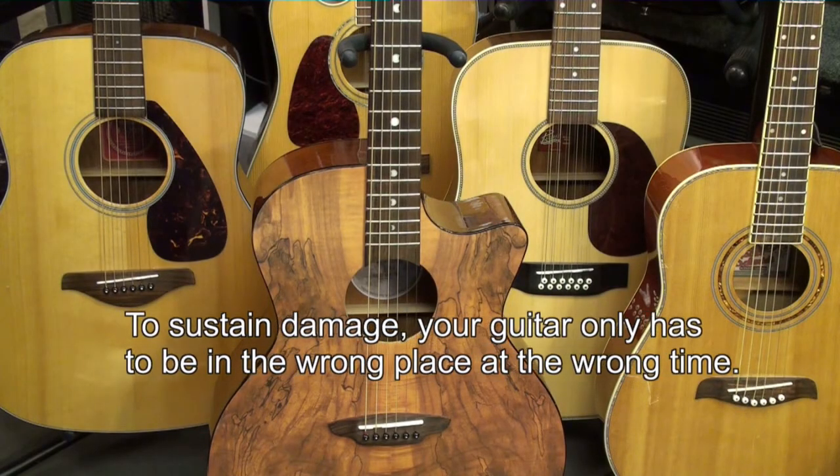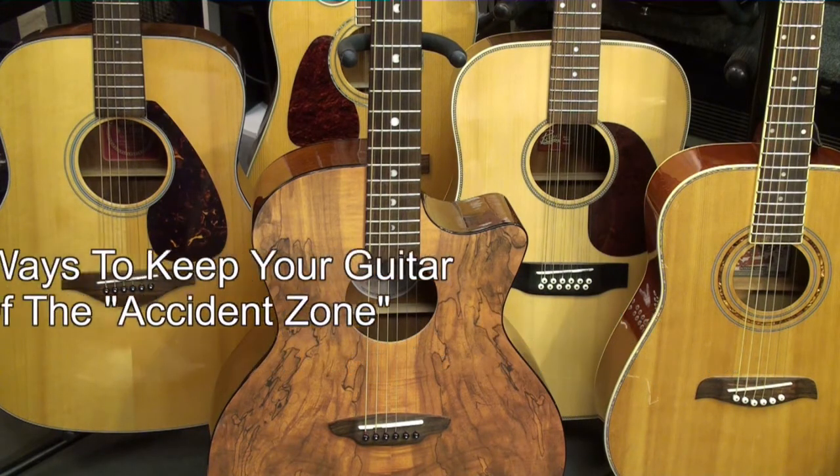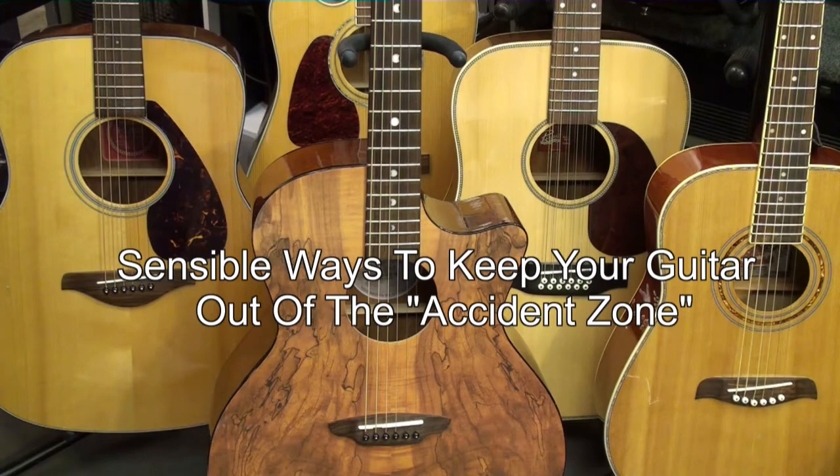The easiest way for your instrument to suffer damage is simply for it to be in the wrong place at the wrong time. In this tutorial we will explore sensible ways to keep your favorite axe out of harm's way.